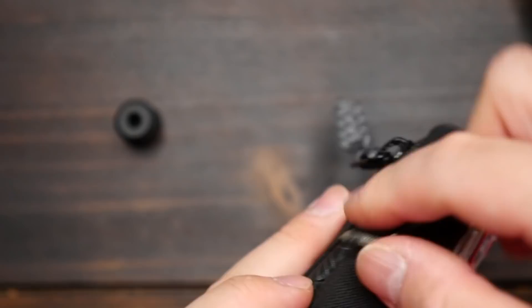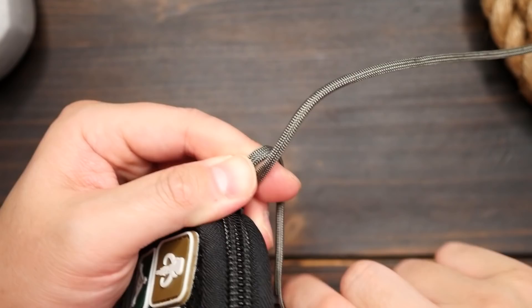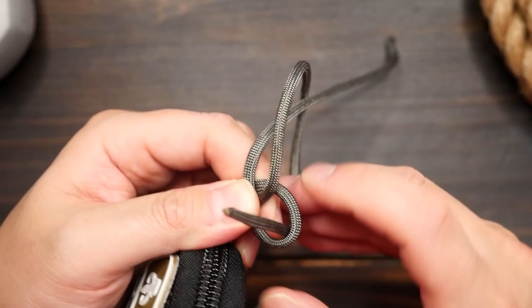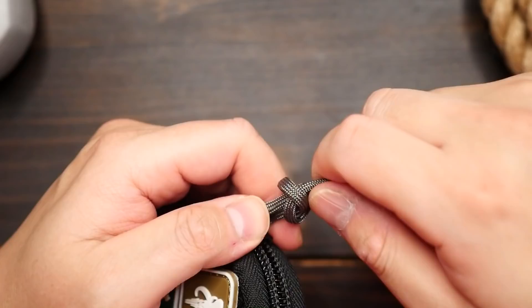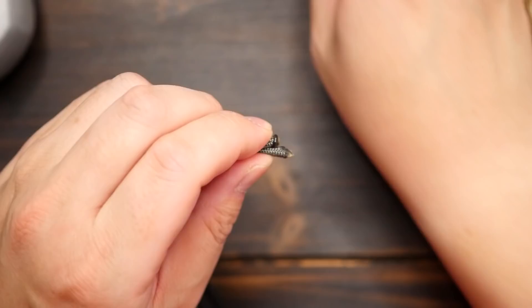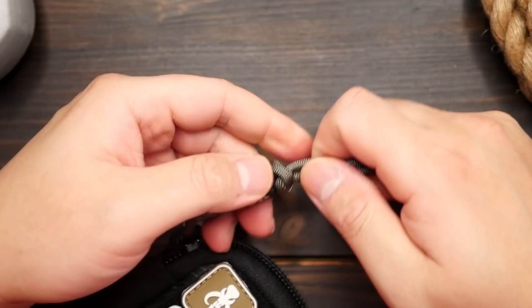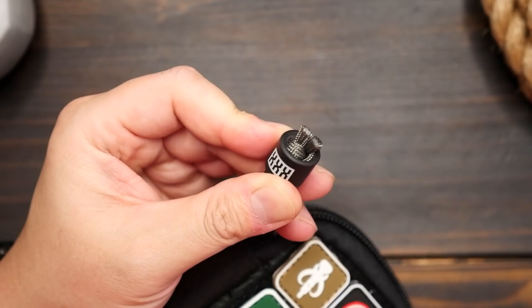This bead also has a large, hollowed-out bore, so we can hide the stopper knot for a nice, clean lanyard. I'm going to feed some 550 paracord through, and from there I'm going to tie three snake knots. I always use the Tibetan method now — it's just easier for me, and if you're not familiar with this method, I'll have it linked in this video. After tying three snake knots, I'm going to thread my bead on and tie one more snake knot. Snip and melt the excess strands, and the bead hides the last snake knot.